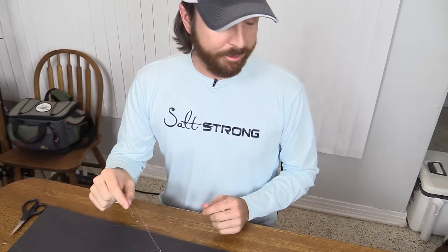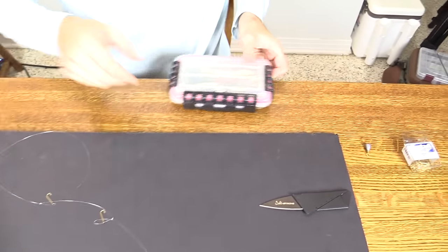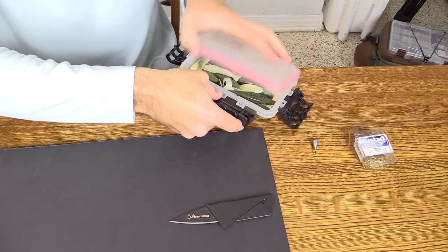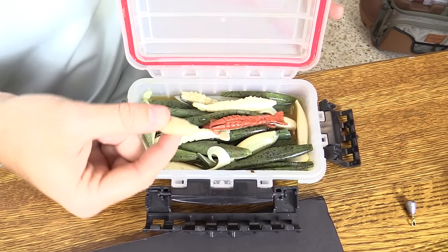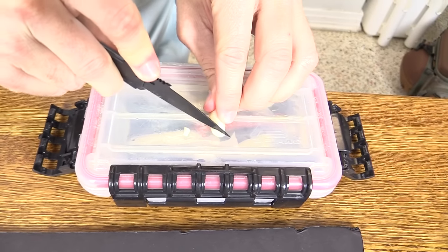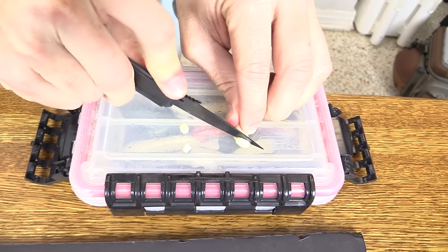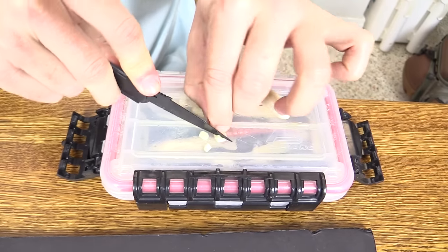But what I've found works best — this is the secret tip — is to put little pieces of Gulp chunks, Gulp baits, on the hooks. I don't know what they put in these things, but I always keep a spare bin of used Gulps. I've found that the white ones work best. So here's a bunch of used Gulps. I'll use this one right here — you can see the tail was bitten off, this was one of their swimming mullet. So we're going to cinch that down and cut off some small chunks — that's where the knife comes in — and then put these on the hooks. What that does is it gives the fish something a little bit bigger to see, and also the scent is really, really good in getting extra strikes.